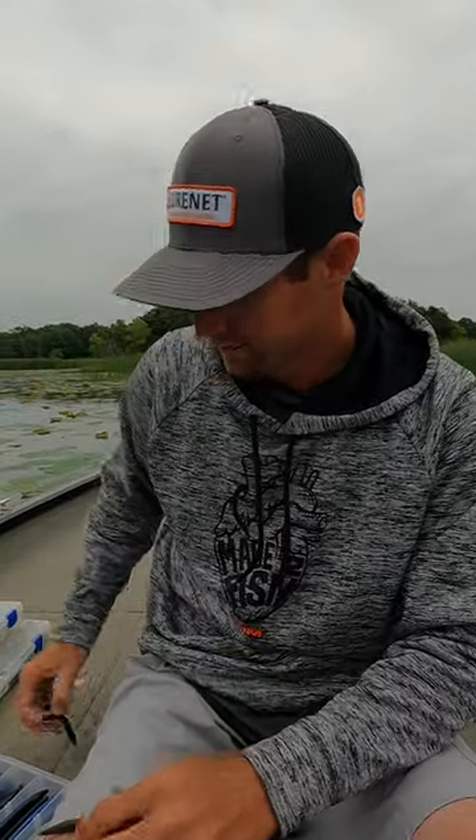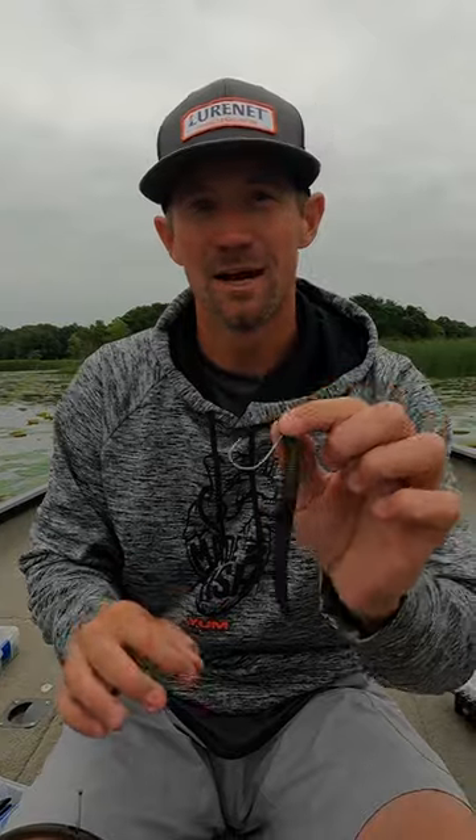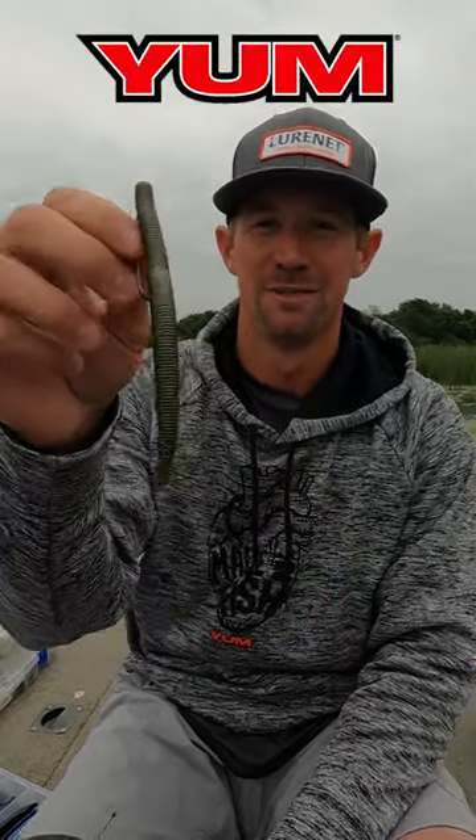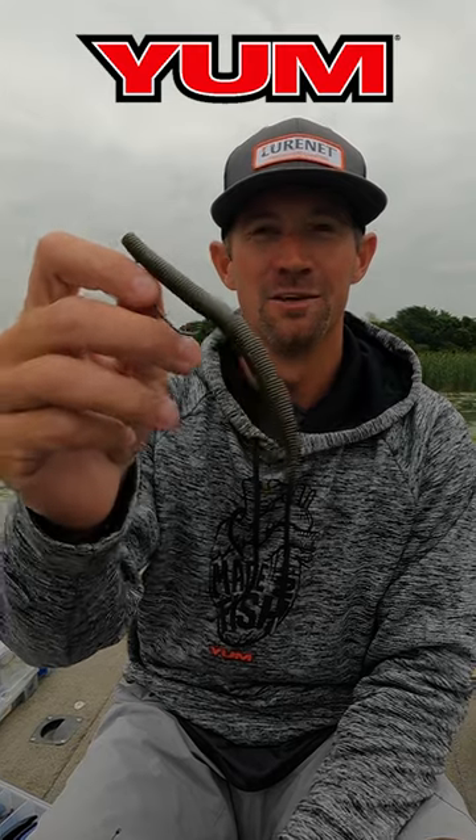My second way that I love to rig it is Texas style, just weightless. You can throw it out there in good cover, and the less you do with this bait, the better off you are. It's going to shimmy down, and you're not going to get hung up in heavy cover.